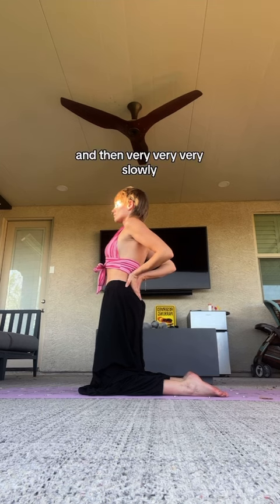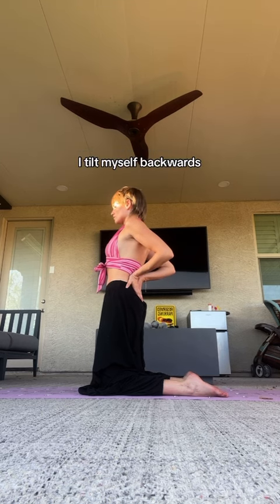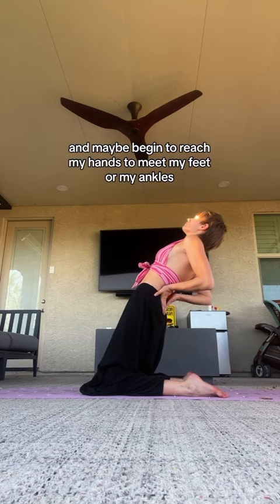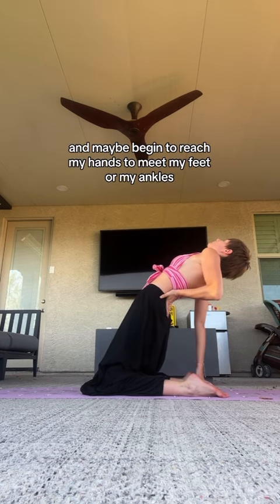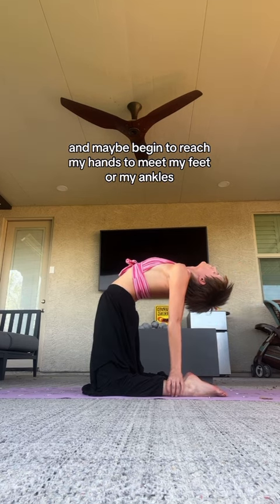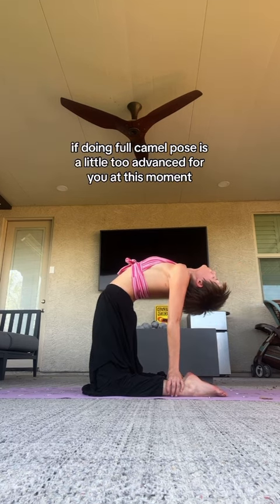And then very, very slowly I tilt myself backwards, and maybe begin to reach my hands to meet my feet or my ankles. If doing full camel pose is a little too advanced for you at this moment.